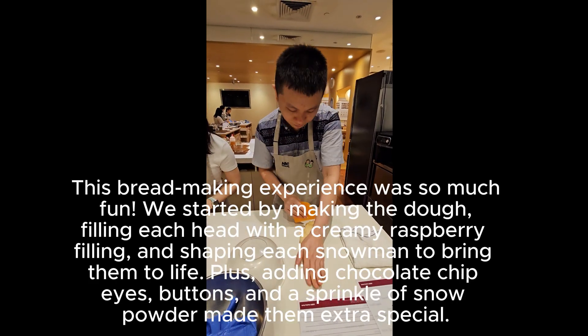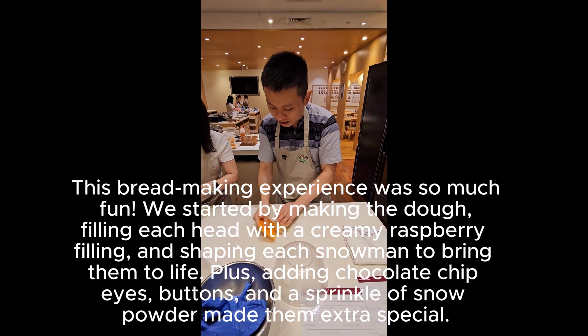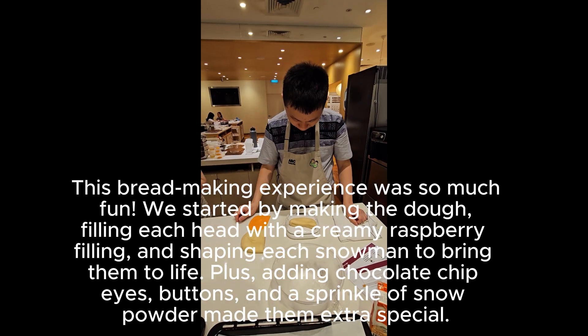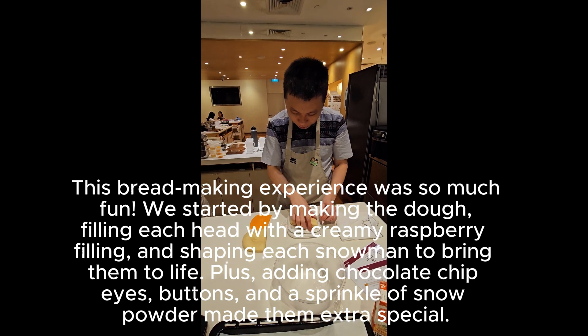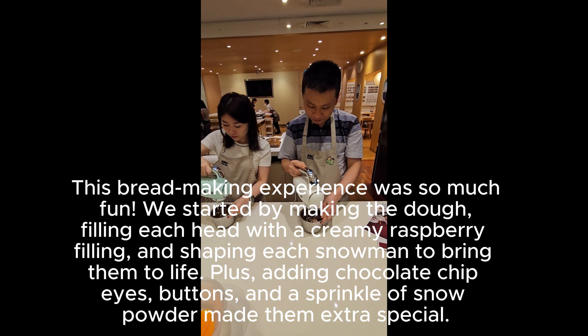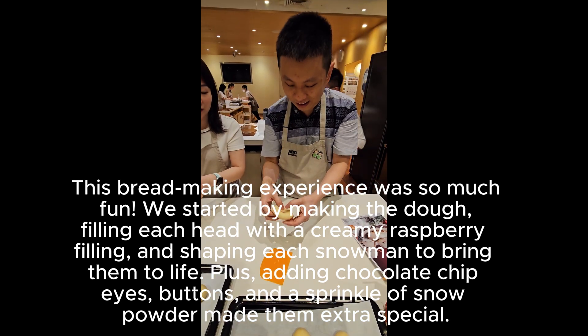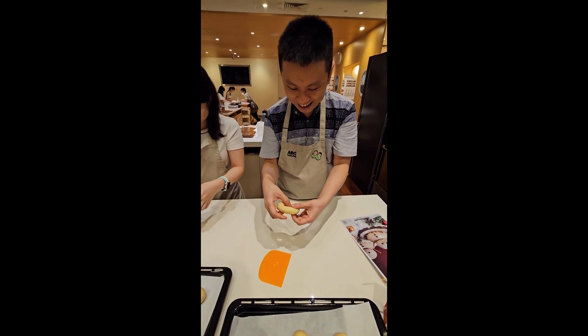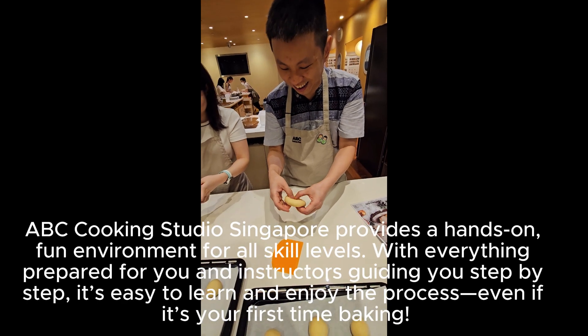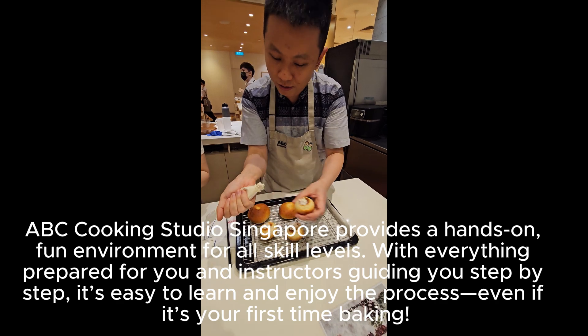This bread-making experience was so much fun. We started by making the dough, filling each head with a creamy raspberry filling, and shaping each snowman to bring them to life. Adding chocolate chip eyes, buttons, and a sprinkle of snow powder made them extra special.